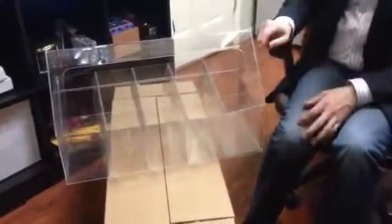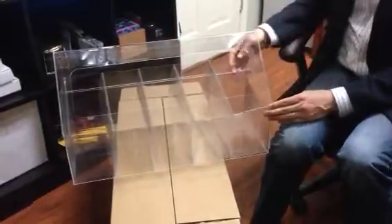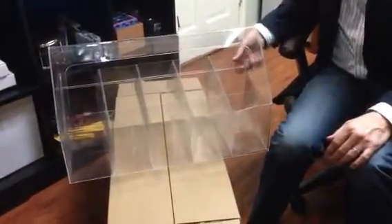I just have to work on the tab locks on these, but otherwise that's what it'll look like. You can reach in — we'll round these off and make them better. This has a little glue smudge on it, but we'll take care of that in assembly. This is the rough prototype.